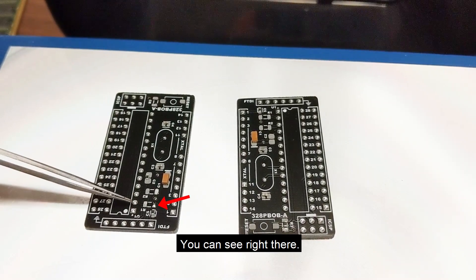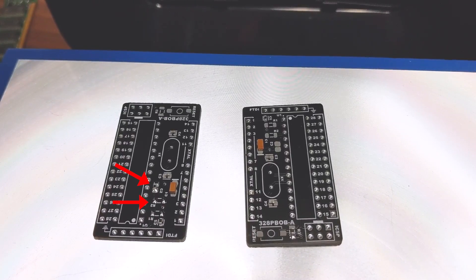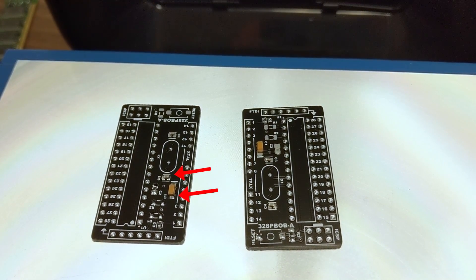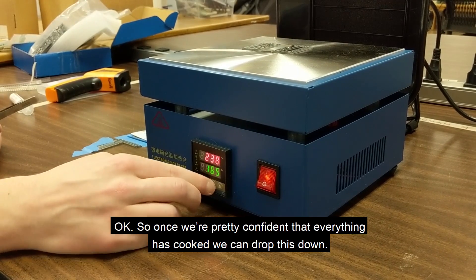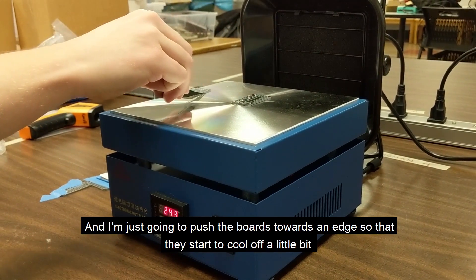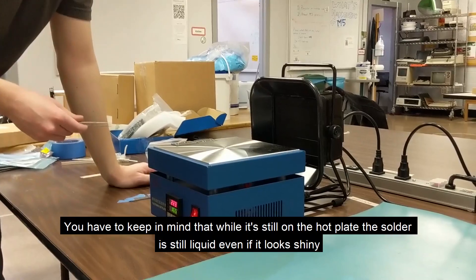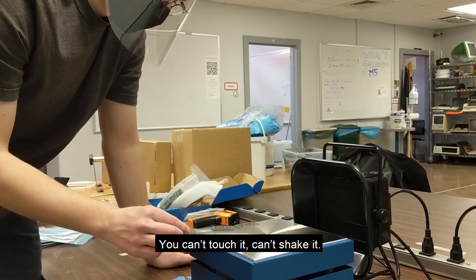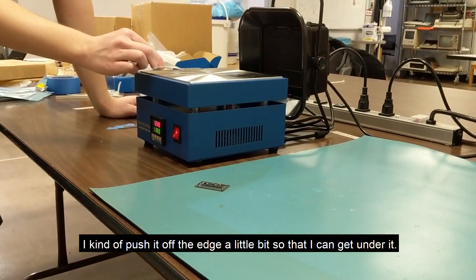You can see one melting right there, and then the other one is starting to melt too — there it goes. Once we're pretty confident that everything has reflowed, we can lower the temperature. I'm going to do more boards so I won't shut it off all the way yet. I'll push the boards toward an edge so they start to cool off a little bit — I don't want to move them directly from high heat onto a cold surface. Keep in mind that while it's on the hot plate, the solder is still liquid even if it looks shiny. So you can't touch it or shake it. I like to grab it with tweezers and push it off the edge a little so I can get under it.